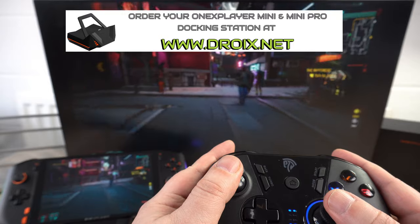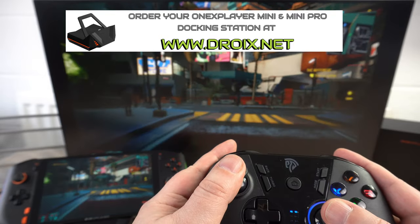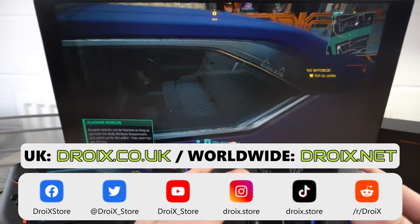You can learn more about the One X Player docking station and order yours today at droix.co.uk and droix.net for worldwide shipping. Thanks for watching and don't forget to subscribe to keep up to date with our videos. See you in the next one.